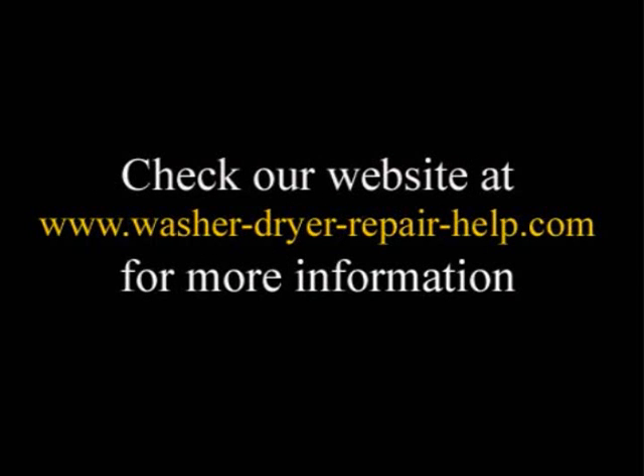We have the biggest selection of downloadable washer and dryer repair videos on the internet. Check our website at www.washer-dryer-repair-help.com for more information.